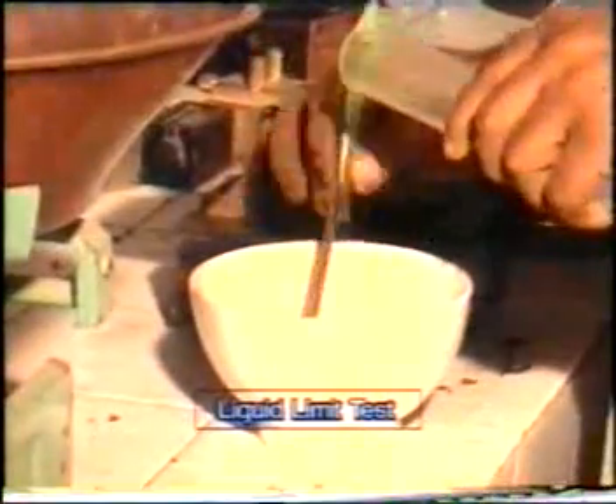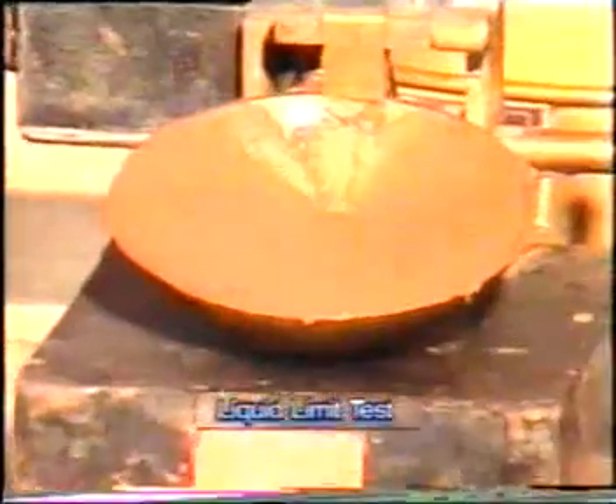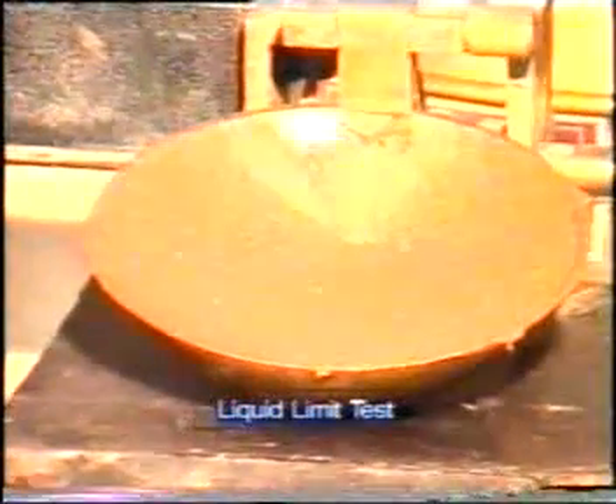The soil sample is mixed with water thoroughly to ensure uniformity of the paste. Take some soil paste and put it in the Casagrande apparatus cup, and level it off with the help of a spatula so that the thickness is 10mm in the cup.